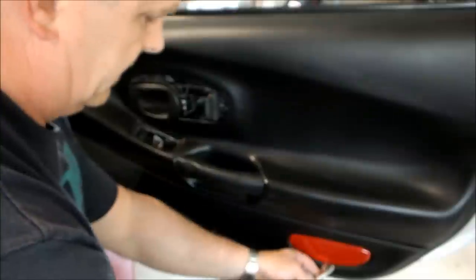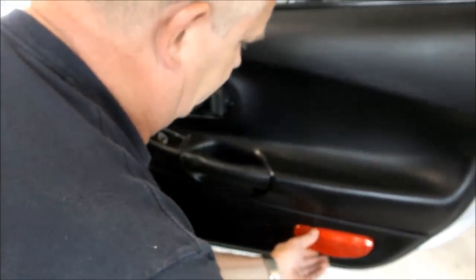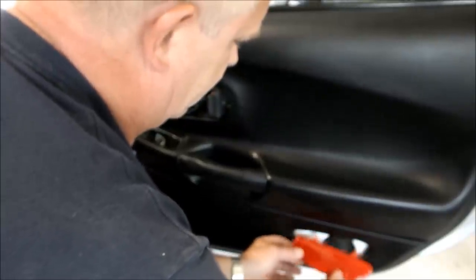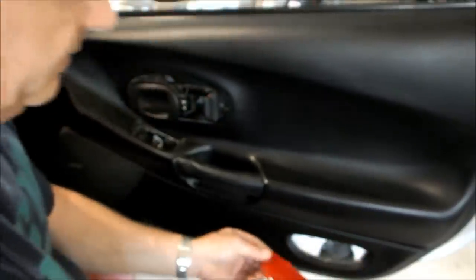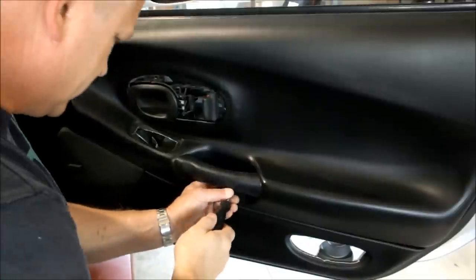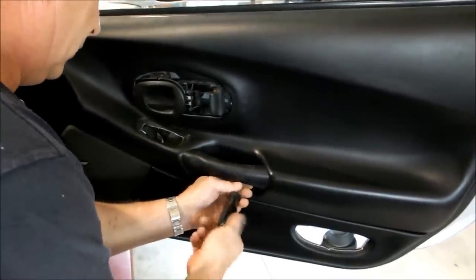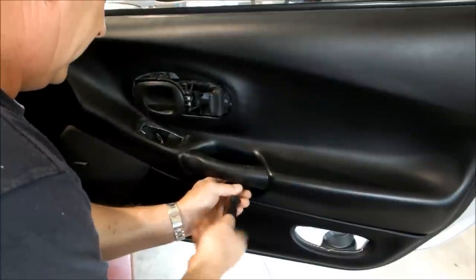And lastly we've got the reflector — pry it from the bottom and it should come out. Next, take the T30 screwdriver and you'll find two Torx bolts right under the handle. Remove them.